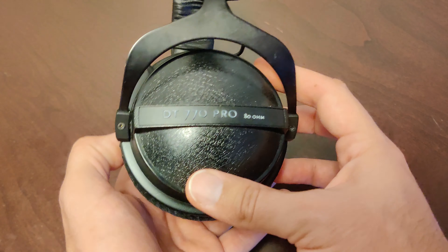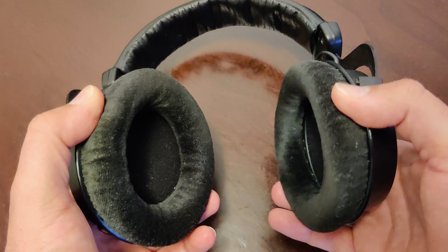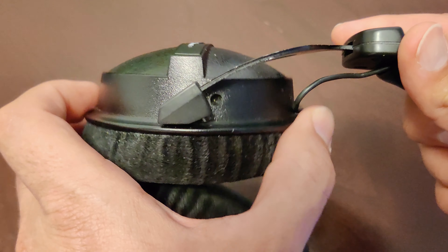Today I would like to talk about my Beyerdynamic DT770 Pros. These are the 80 ohm version. For years these have been the go-to headphones for professionals. I've had mine for over nine years now.